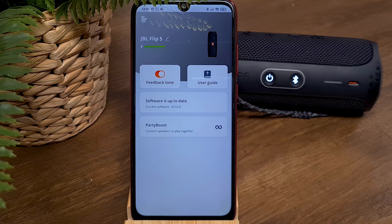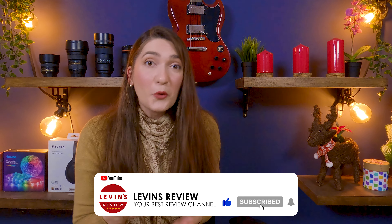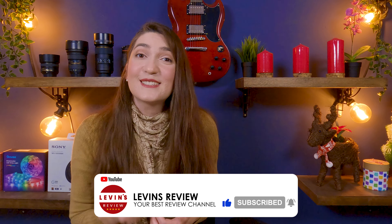Now you can use your JBL speaker. The firmware upgrade was successful and easy. And of course, if you have any questions or if you want to share your experience with us, let us know in the comments down below.